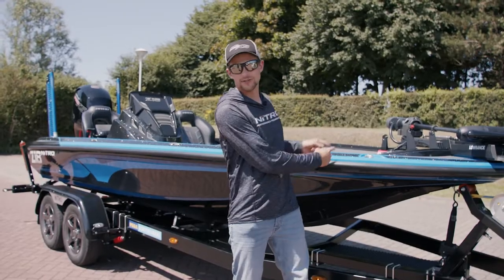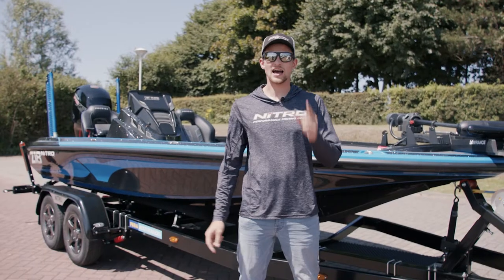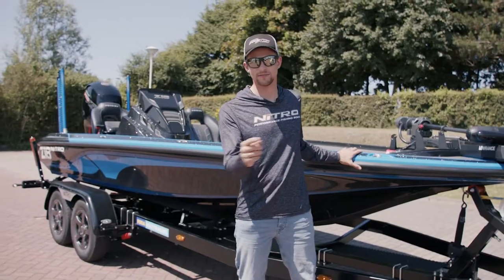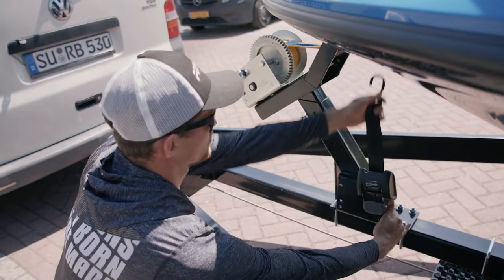Here we are — we got the brand new 2022 tournament dream rig right behind me, and I'm gonna show you how easy it is to get this beauty in the water, just because of the Pega trailer down there. All we need to do is pull the straps off and we're good to go.